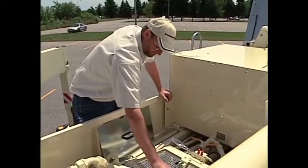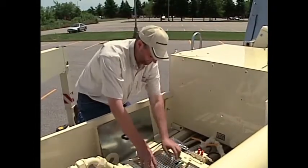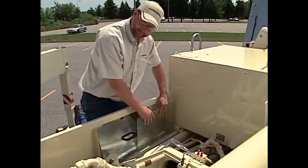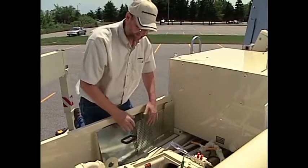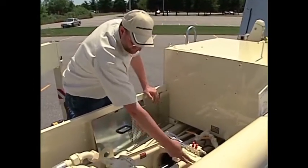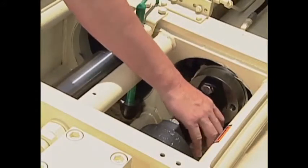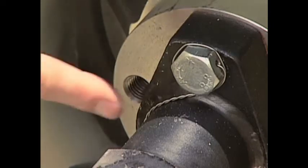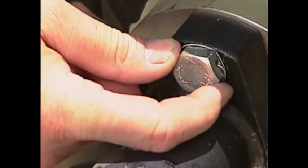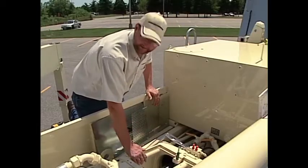First, we remove the safety grate. Once inside, this gives us the ability to visually inspect the dog bones, the ends of the piston cylinder, and the mud cup. We are looking for loose bolts — there are tie wires wrapped around the bolts to keep them tight. We are also looking for any evidence of anything moving at this connection.